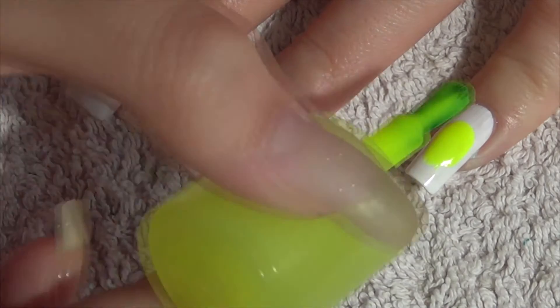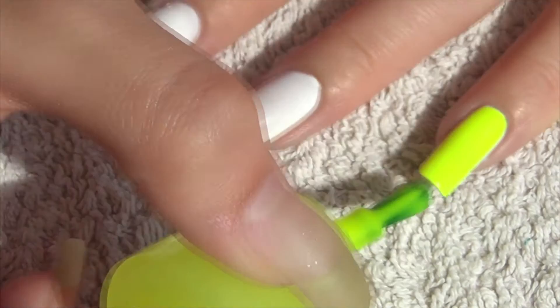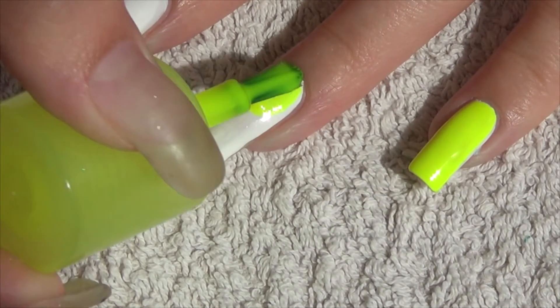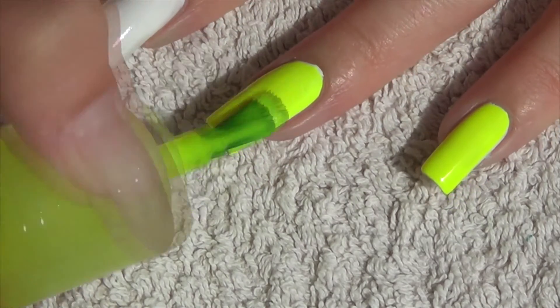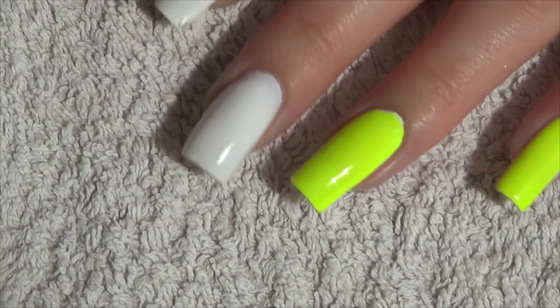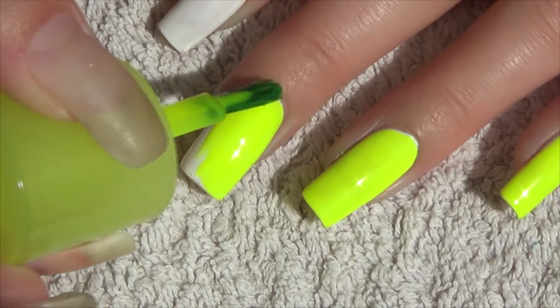Last we have a neon yellow and as usual with neon polishes I recommend applying over a white base, which is what I've done here. This is by Models Own and it's called Lewis Lemon. This has to be my favourite out of the three. I love neon colours and this is just so bright in person.